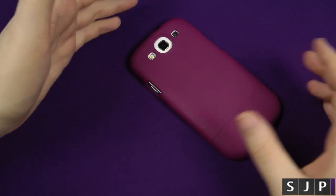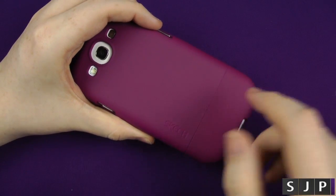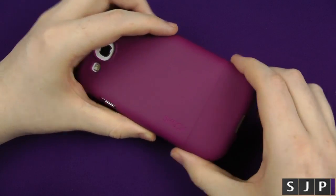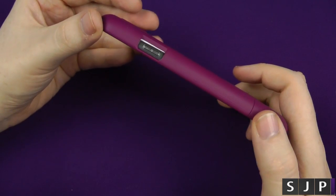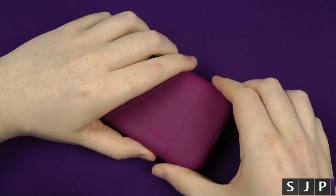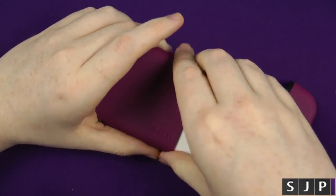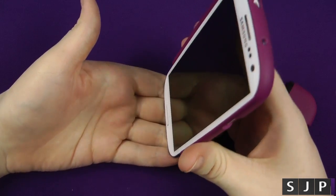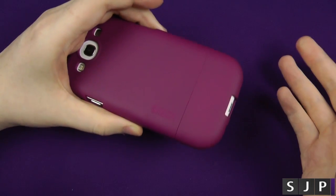Some people are going to ask: why get a two-part case instead of a one-part case? The reason Sketch designed this one is quite simple — some people have docking stations, and a lot of cases don't fit them, so you have to remove the whole case. With this two-part case you can just give it a wiggle, pop the bottom part down, dock the phone, and job done. Once it's finished charging, instead of putting the whole case back on, you just stick the bottom piece back on and away you go.